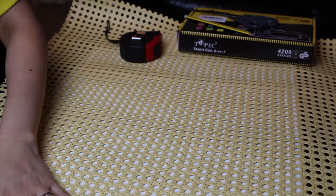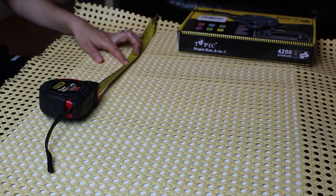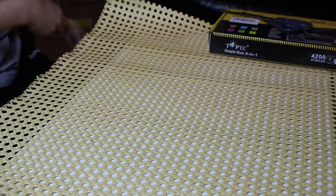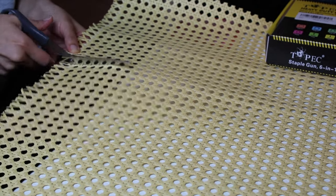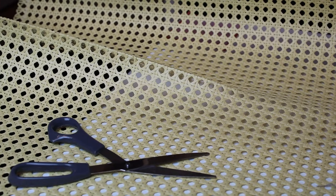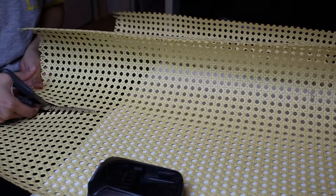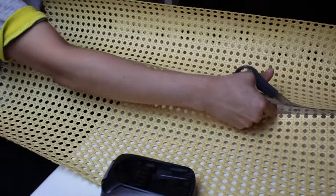The next step was to cut the cane to size. This is an artificial cane webbing — it does look pretty good in my opinion. Since this is made of plastic, there's no need to soak it in water. You can use it straight away and it can be easily cut with normal scissors. Not to mention that it's much cheaper than the real cane.